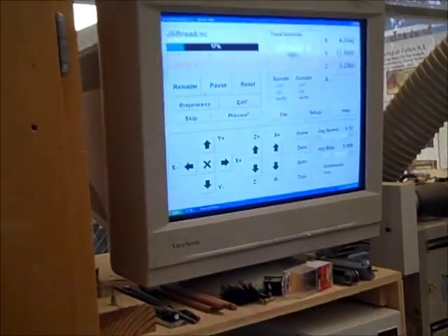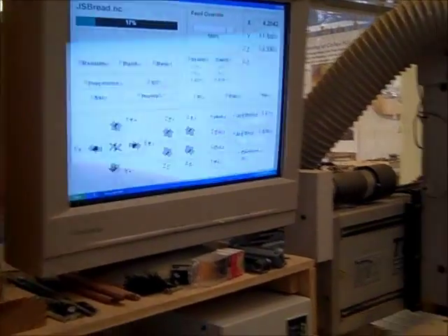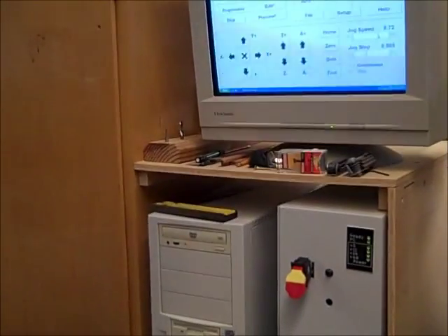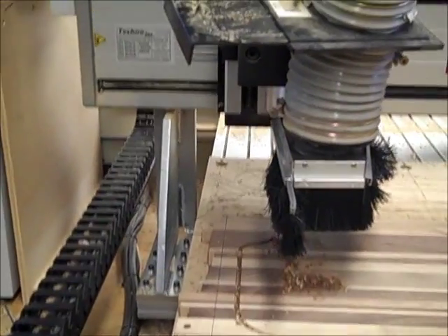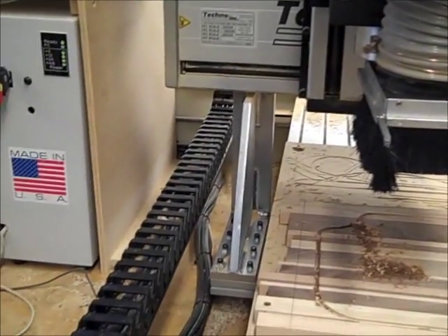Now I've got to go back to the screen, and it says load tool number two. This is a little tricky because you've got to be on top of your Cartesian coordinates. I'm going to bring the Z-axis up so I can get my hands in there.